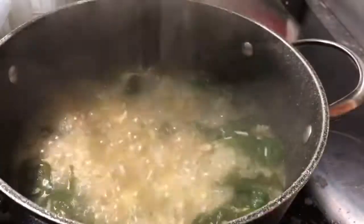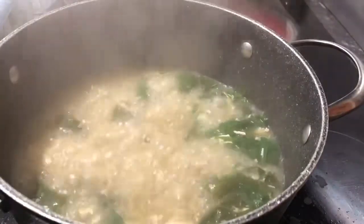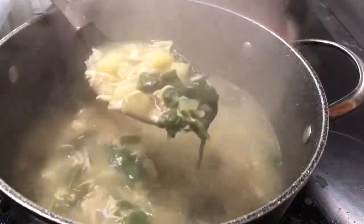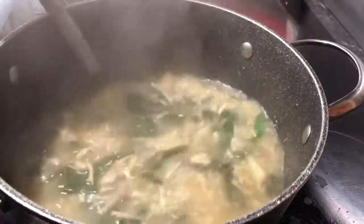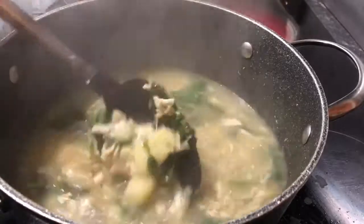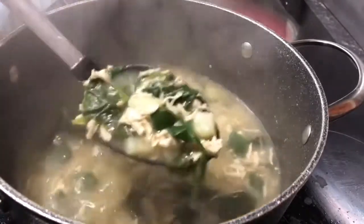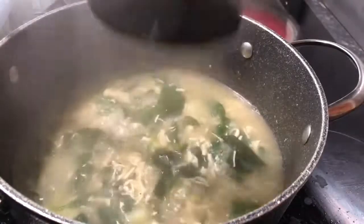Okay guys, it looks like the soup is ready. This is the consistency you're looking for — not too light or too heavy. If we leave it any longer, the potatoes will start getting too soft. So we switch off the hob.